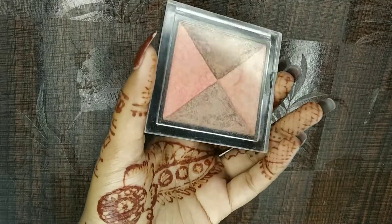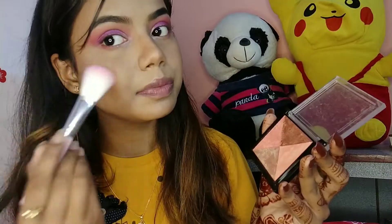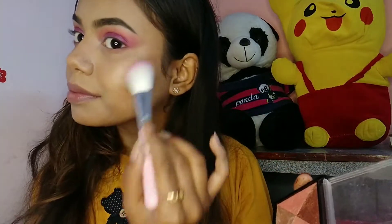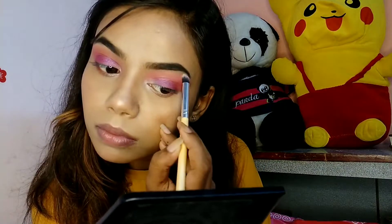Next for highlighter I'm using Swiss Beauty Highlighter in shade 01, applying it on the cheekbones and all the highest areas — cheekbones, nose, forehead, and also on my chin. I'm using my finger to apply it on the nose and bridge of my nose. I'm also putting the same highlighting shade on my brow bones to highlight them a little.